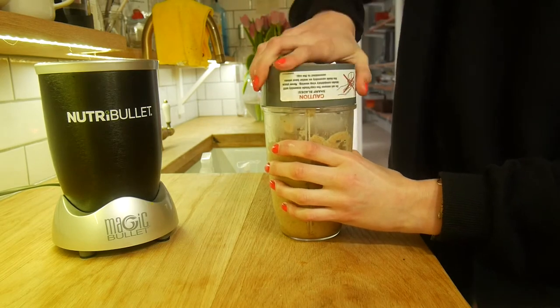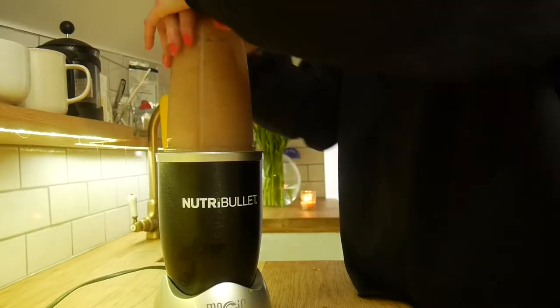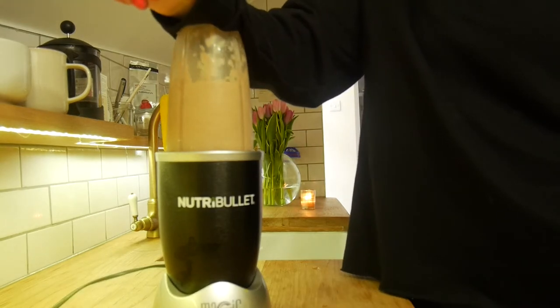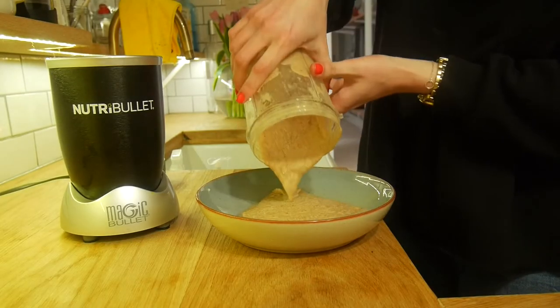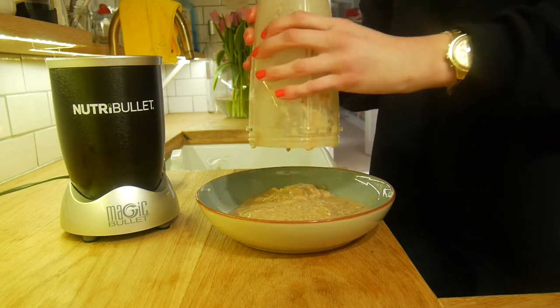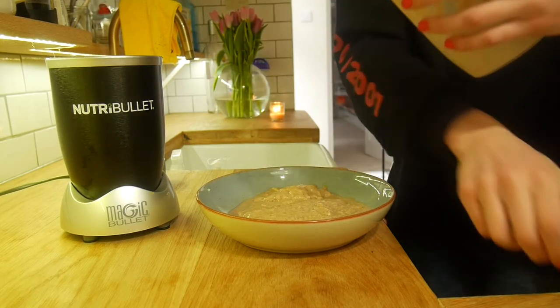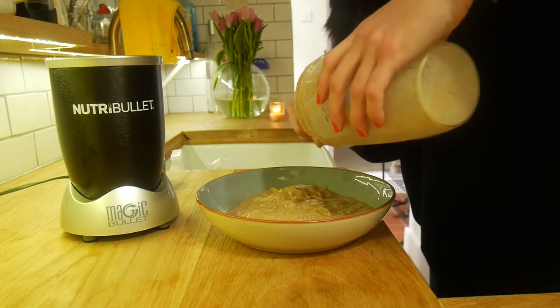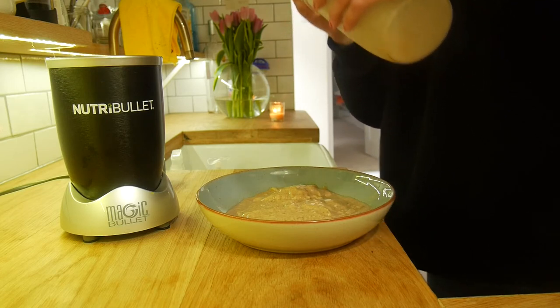Pop the lid back on and blend a bit more so all the dates mix in. Then empty it out into a bowl. I first attempted pouring it into a glass and it went everywhere, because it was a bit thick — I could have added a bit more milk. But it turned into a smoothie bowl, which was delicious.